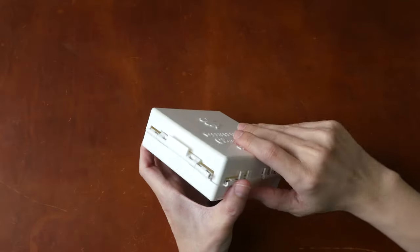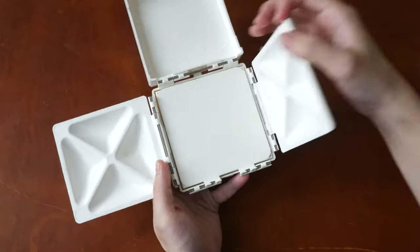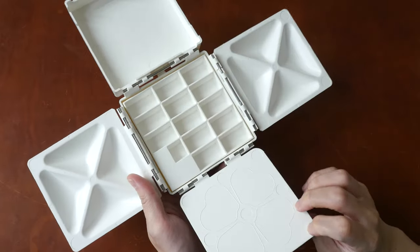So the main selling point here is that this palette box can hold a lot of paint and you can use it with very big brushes.